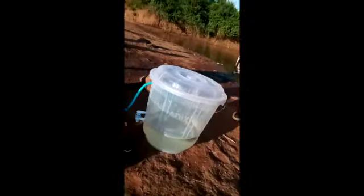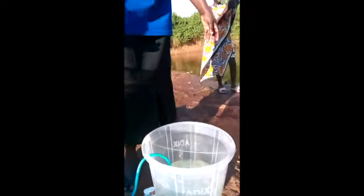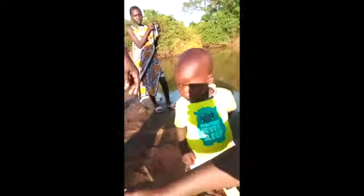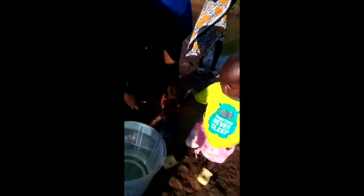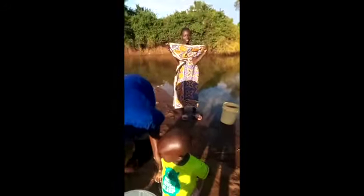Here is the water and it's really clean, ready for drinking. We have our young boy here looking at the water — looks like he's thirsty! He wants to drink. We are very happy — clean water. He likes the clean water.